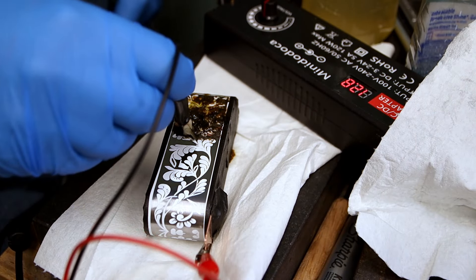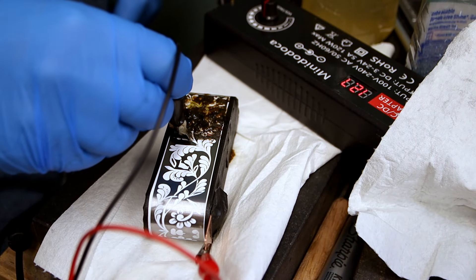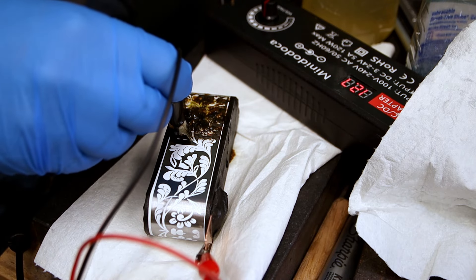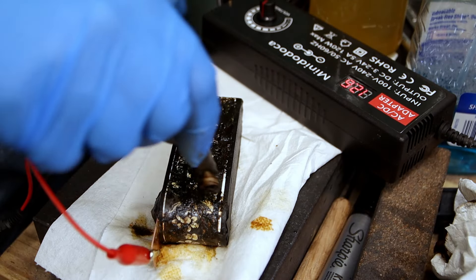So the way I etched mine was I dipped the applicator, set it on top of the piece I was gonna etch, held it there for a few seconds, lifted it up, moved it over to a new spot, set it down, held it there for a few seconds, and then just repeated until I covered the entire surface.